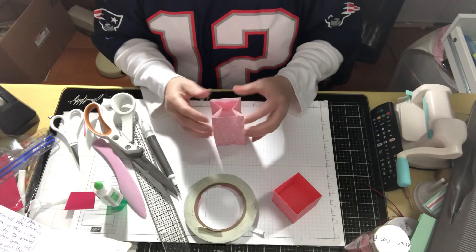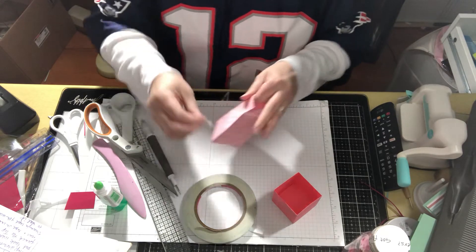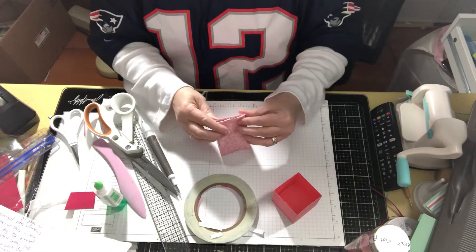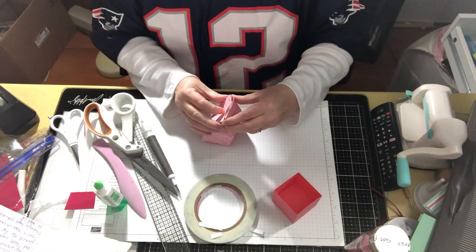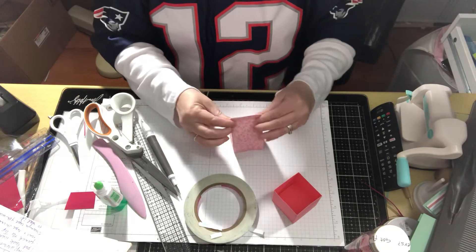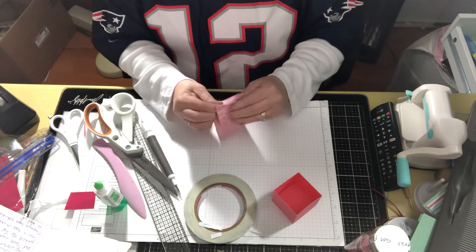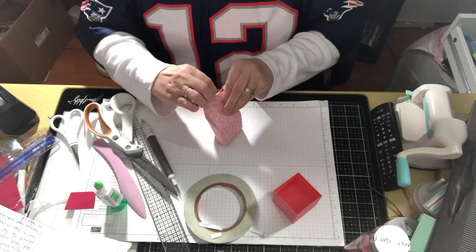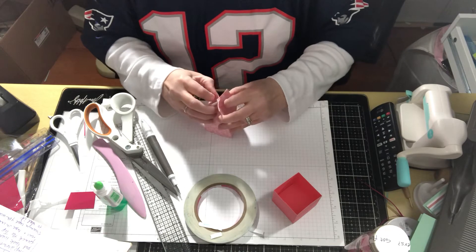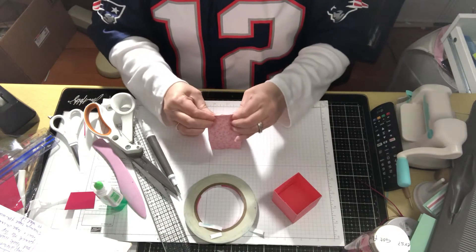I've been working on combining Stampin' Up, which I love, and Crafter's Companion — there's a lot of Crafter's Companion I love and there's also some really frou-frou stuff I don't love. I've been combining my Paper Pumpkin and my Crafter's Companion subscription box and I'm having a ball doing it.